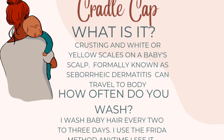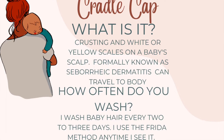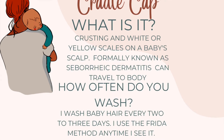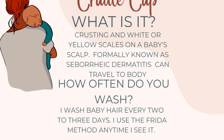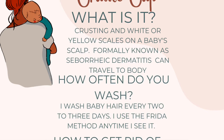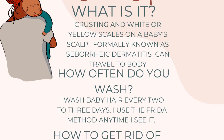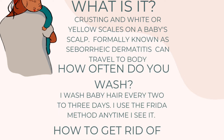A question I've been asked is how often do I wash baby's hair. I wash baby's hair every two to three days and I use the Frida Baby method, which I'm going to show you later in the video. I basically wash her hair every couple of days and go through her hair looking for those patches. If I see one of those flare-ups, I'll do the method I'm going to show you, because normally you'd just wash, shampoo, condition — but when they have cradle cap you really have to get in there and get it out.